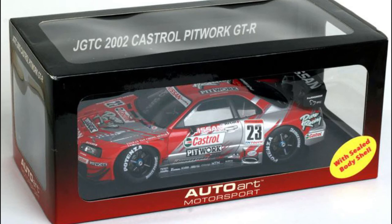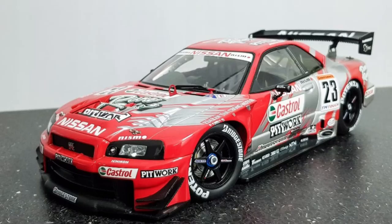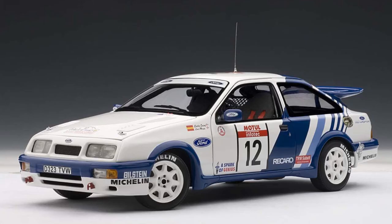Next up we have the Nissan Skyline. This is my Nissan fetish — what can I say? This is a sealed body type from AutoArt, so the doors and hoods don't open. Not my favorite type of car, but I couldn't pass up a Skyline. Sometimes you gotta have what you gotta have.